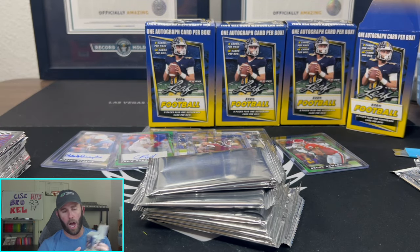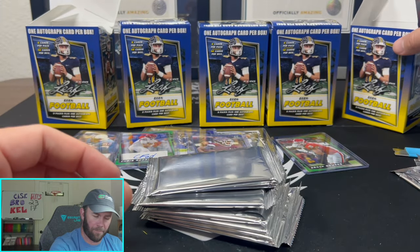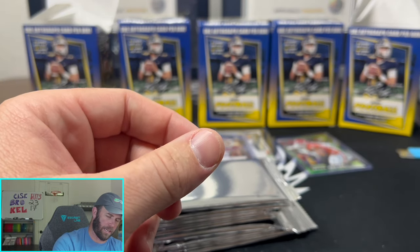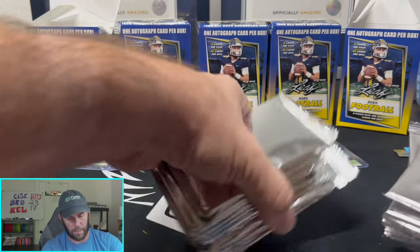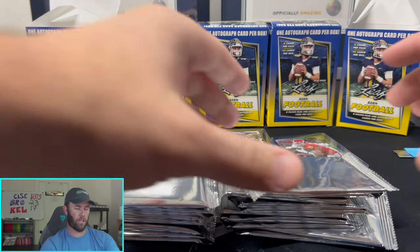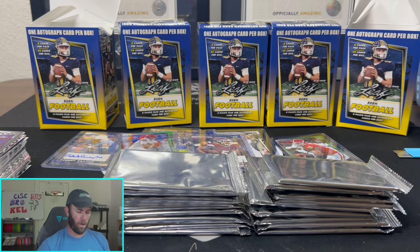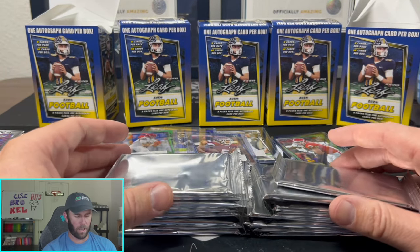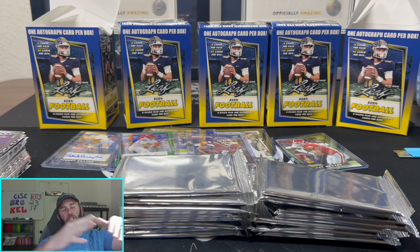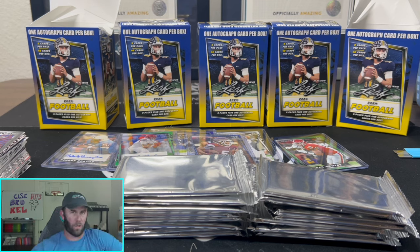There you have it folks — pass. That would be my review on this product. Not that fun to rip, gonna be completely honest with you. The way I'd rip these boxes is open them up, see what the auto is, and then give away the rest of the packs — and that's what we're gonna do with the rest of these packs on our Whatnot shows and here on YouTube. If you want one of these packs, comment down below. Appreciate you guys, thanks so much for watching. This weekend is gonna be awesome — Kelsey's gonna be back, a lot more YouTube videos coming, and we'll see you guys in the next one. Keep ripping them packs!